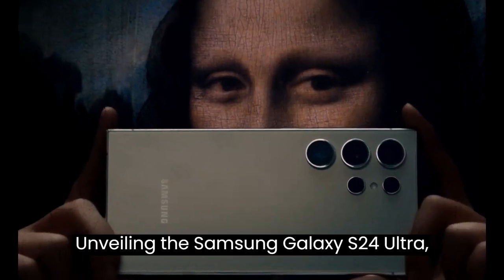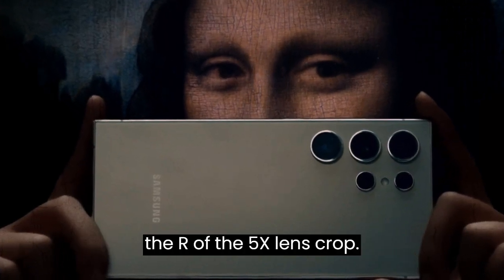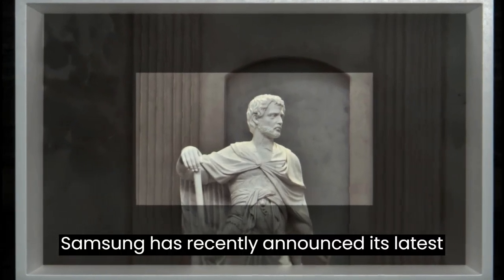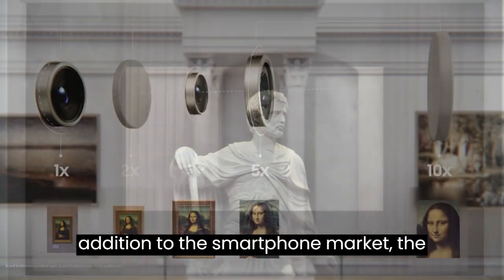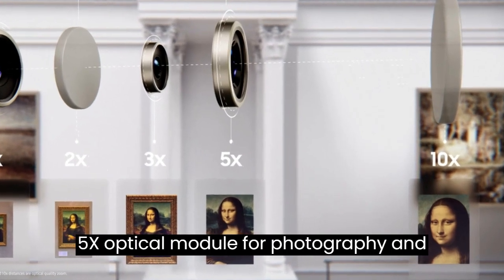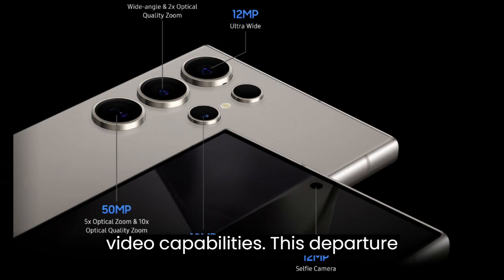Unveiling the Samsung Galaxy S24 Ultra — the art of the 5X lens crop. Samsung has recently announced its latest addition to the smartphone market, the Galaxy S24 Ultra, featuring a unique 5X optical module for photography and video capabilities.